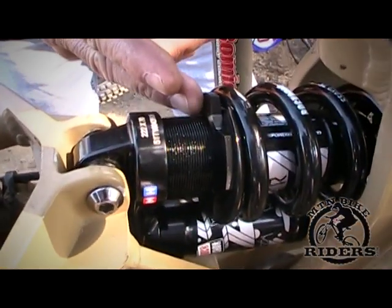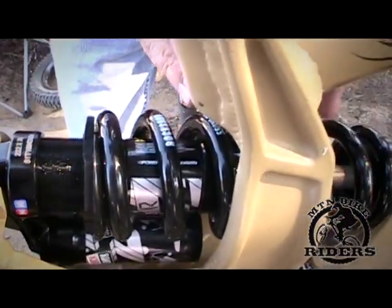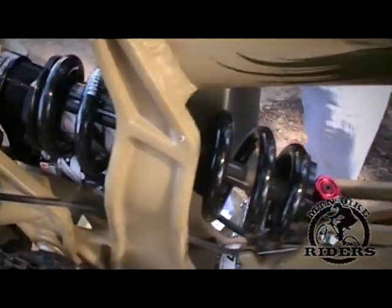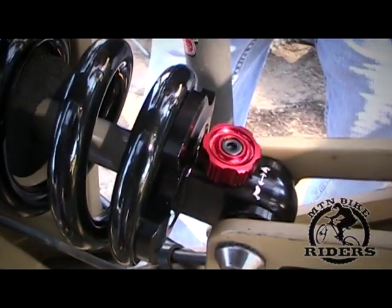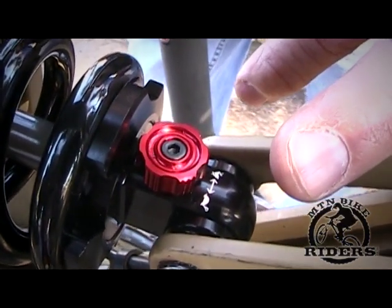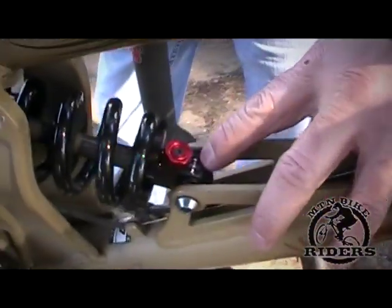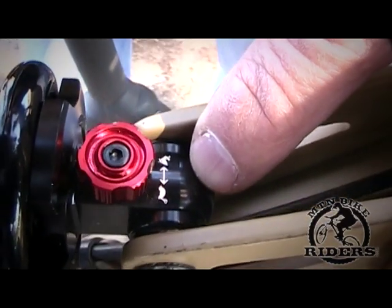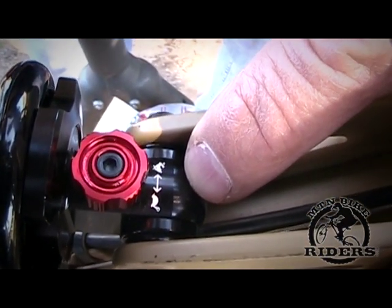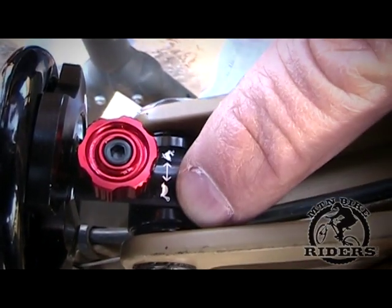You have your preload adjustment, which basically preloads a spring or makes it tighter or looser. And you have your rebound, which is how fast the spring comes back out of compression once it hits a rock or small bump. This shock has a turtle setting and a rabbit setting, which makes it very simple. On most shocks, rebound has an arrow that says plus or minus, which means the same thing — rabbit meaning fast, turtle meaning slow.